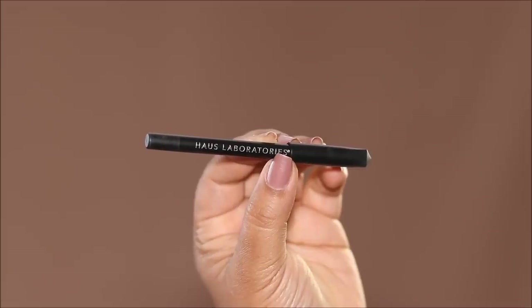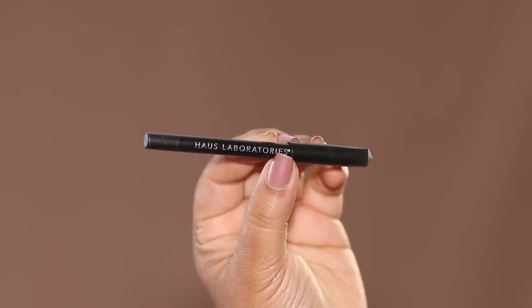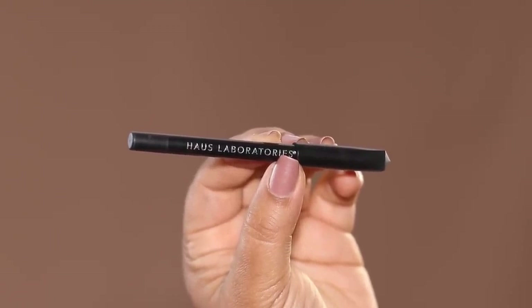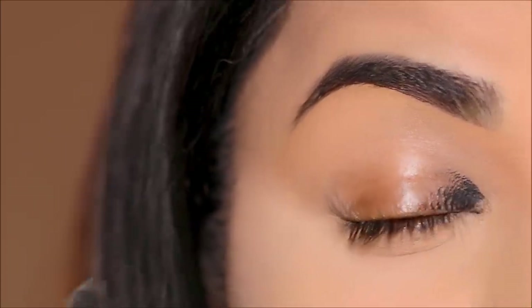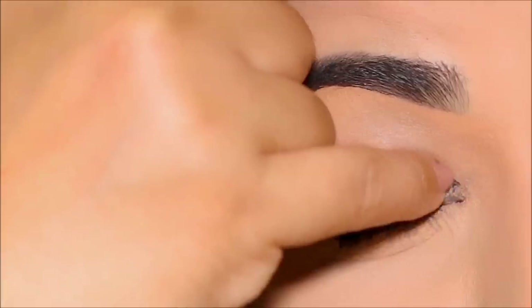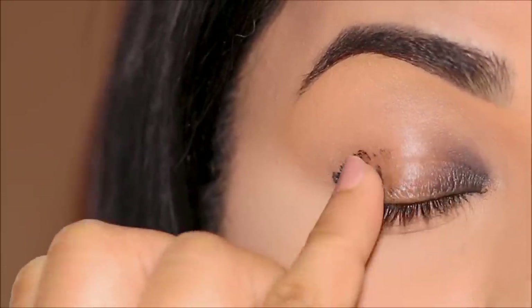And that something else is the House Labs Coal liner. I use this as a base so many times because it's so creamy and so blendable. All I'm going to do is dot it in my inner and outer corners and quickly smudge it with my finger. You can see how quickly that smudges and blends out — it works like a dream.